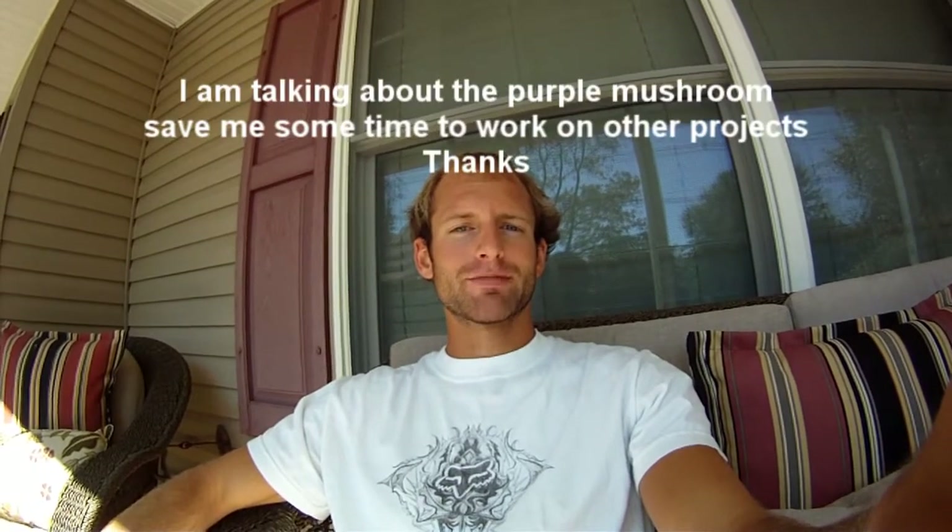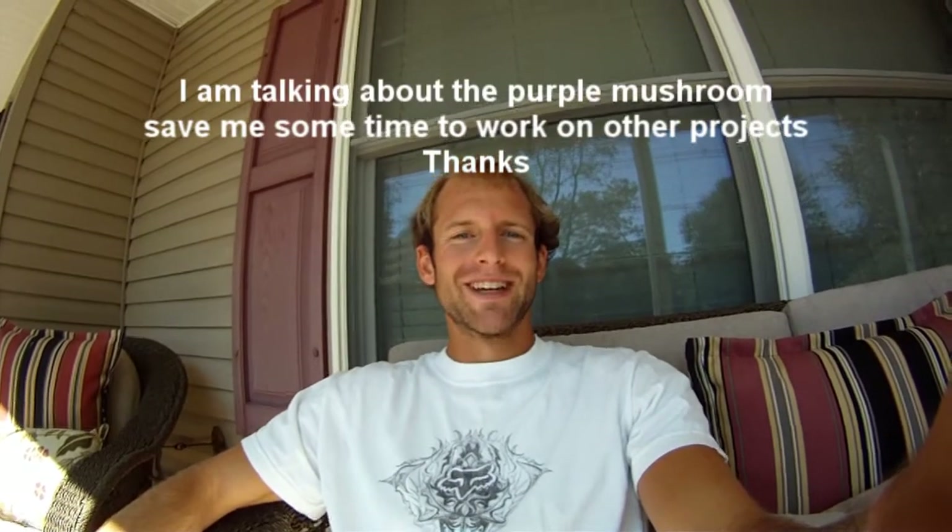So all you have to do is cut the stem off, put the cap on paper, cover it from the wind, and let it sit overnight — it should work perfectly. Have a good day, please subscribe, like the video, and comment if you know what the mushroom is!